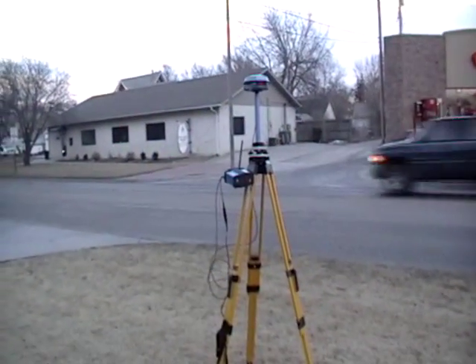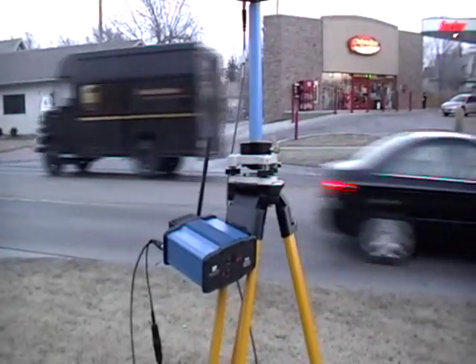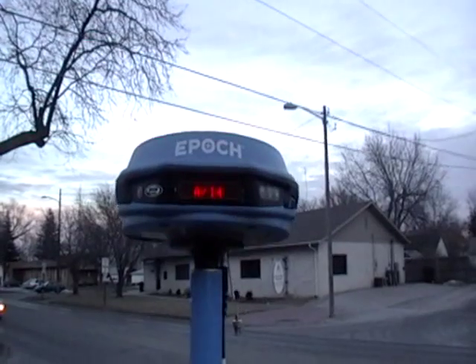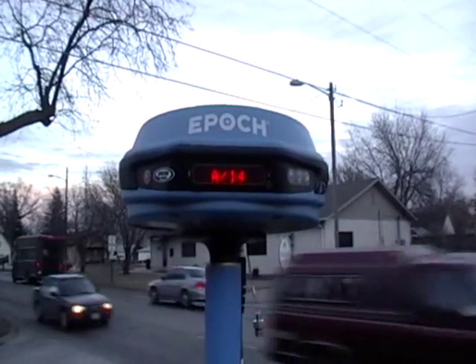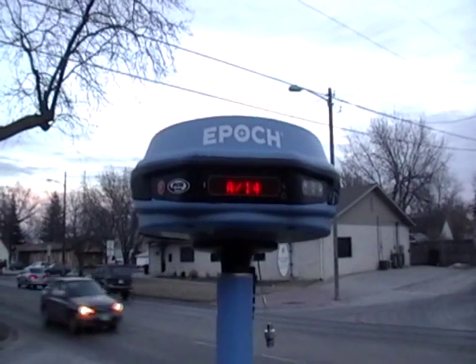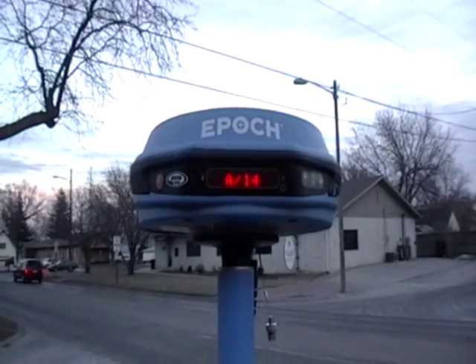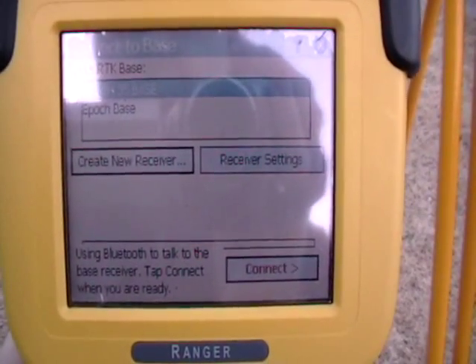To begin your job, place your base on the tripod and connect it to the base radio. The window will show you the number of satellites — 14 — that are currently being tracked by the receiver. The A indicates that you are currently in an autonomous position. Use your data collector to connect to the base to begin your job.